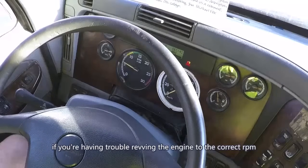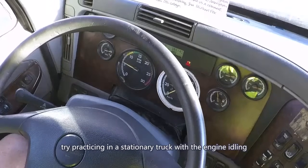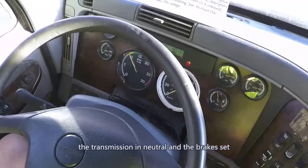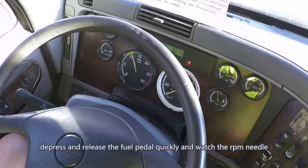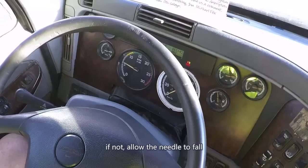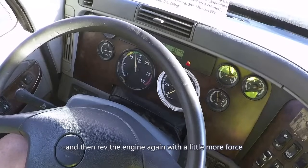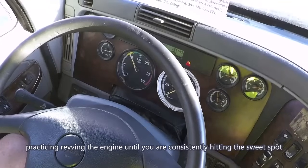If you're having trouble revving the engine to the correct RPM, try practicing in a stationary truck. With the engine idling, the transmission in neutral, and the brakes set, depress and release the fuel pedal quickly and watch the RPM needle. Did it rise to 1000 to 1500? If not, allow the needle to fall and then rev the engine again with a little more force. Push that needle up to 1300 to 1500. Practice revving the engine until you're consistently hitting the sweet spot.